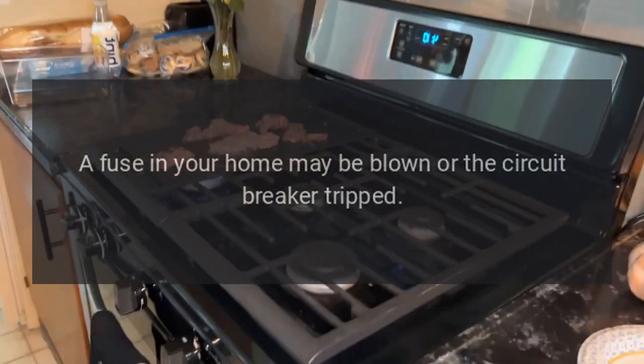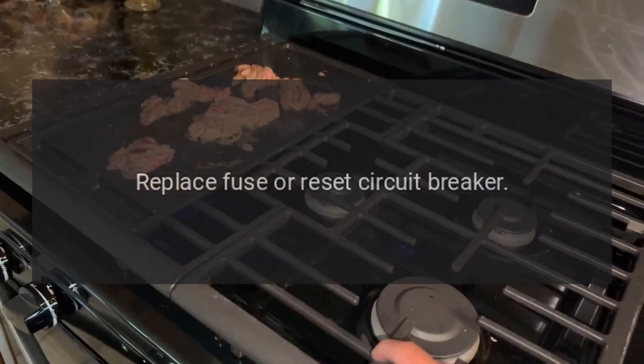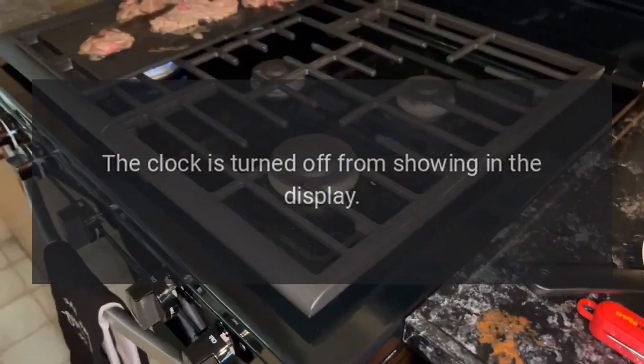Display goes blank: a fuse in your home may be blown or the circuit breaker tripped — replace fuse or reset circuit breaker. The clock may be turned off from showing in the display.